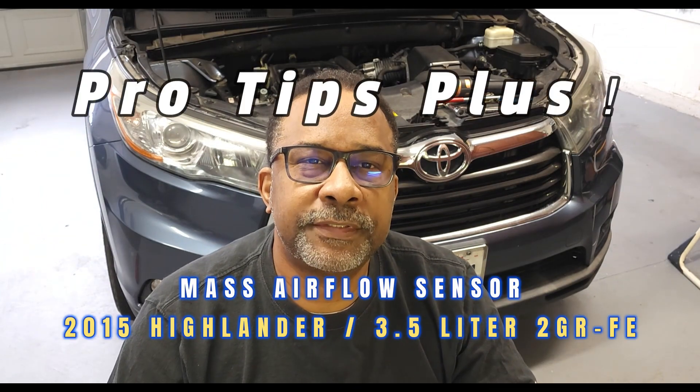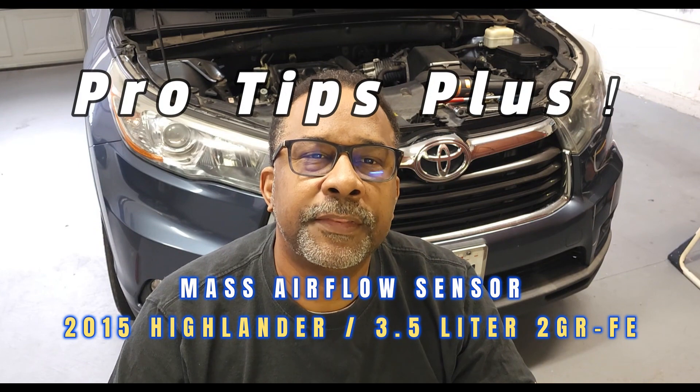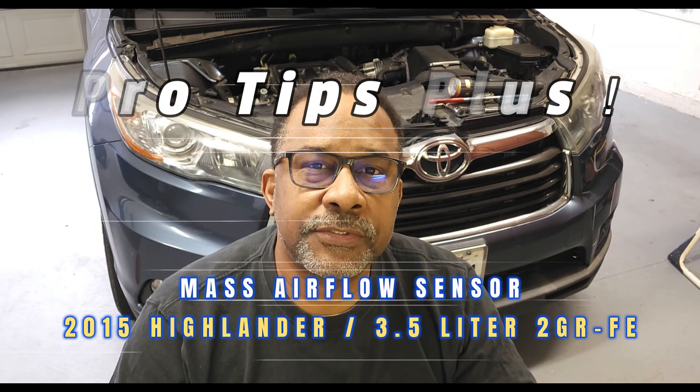Hello and welcome back to the channel. Today we'll be reviewing tips for replacing the mass airflow sensor on this 2015 Toyota Highlander. Now let's get started.